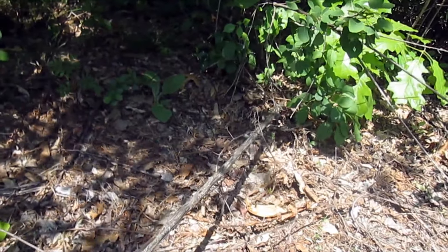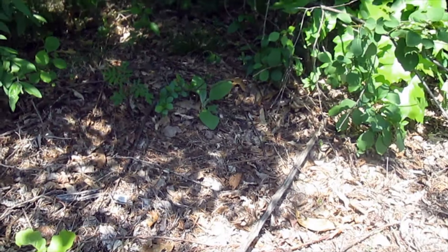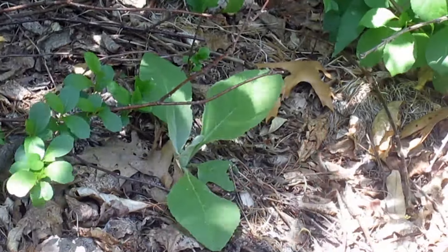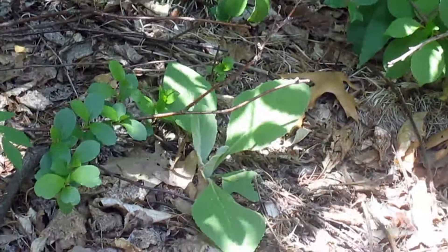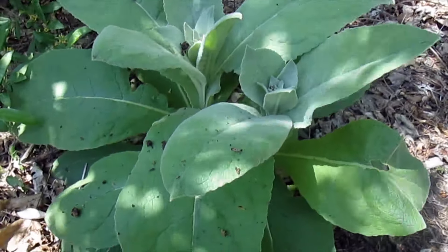And there you see a first-year mullein plant for sure. See how that plant is just an arrangement of leaves, with no big effort to make a stalk — it's a lot smaller too.